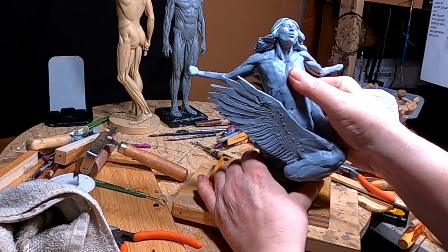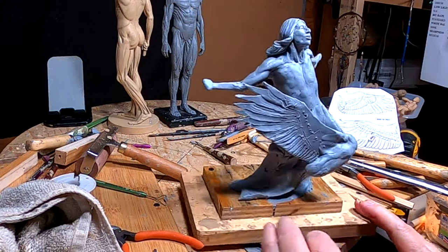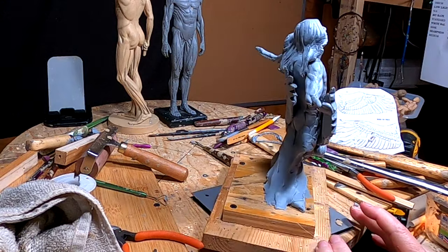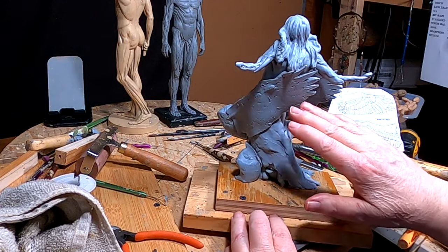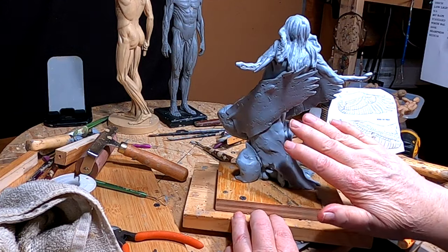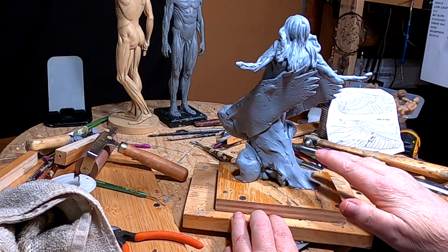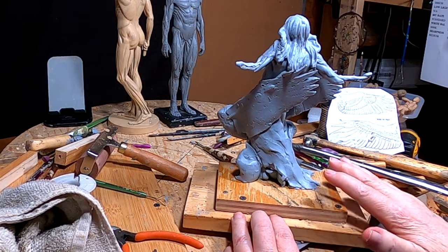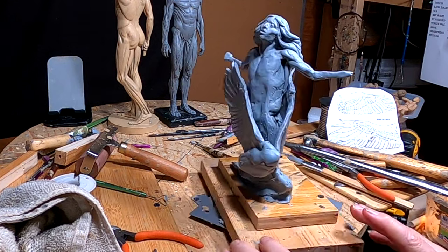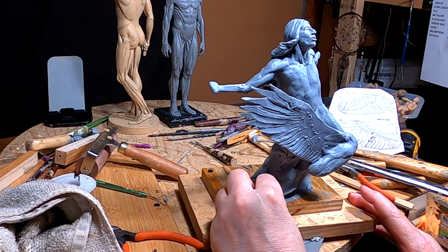I want him leaning back just a little bit more than what he is. What I'm gonna do is make it like this is all flowing into a continuous ethereal form from his wings, so it looks more like a dream type thing.